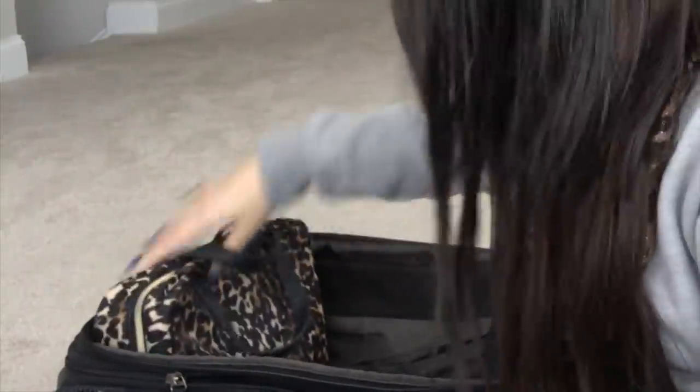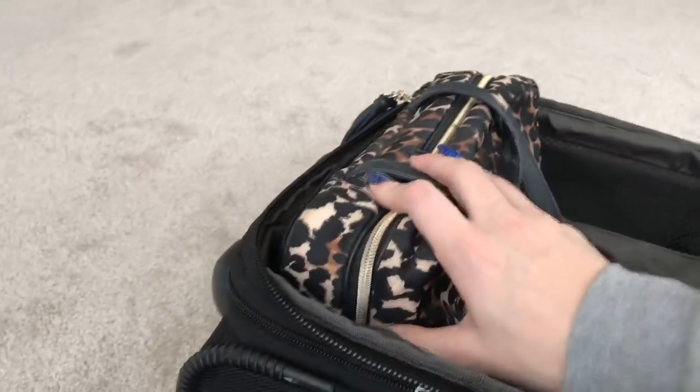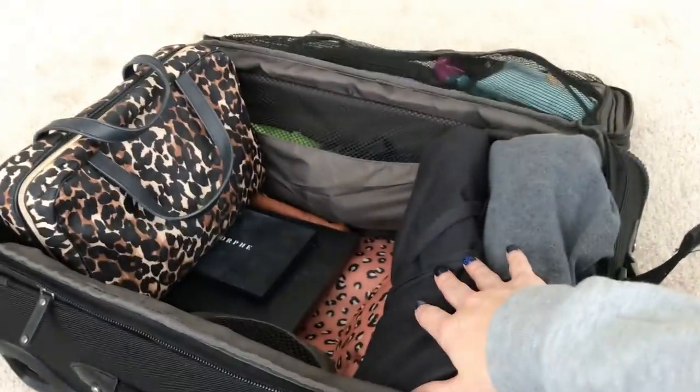The next item is my main makeup bag from Victoria's Secret - my friend got it for me and I'm obsessed with the cheetah print. It's large, and I carry and use more makeup than most people, but it is what it is. I stand it upright and stick it just like that. Even with this big makeup bag, this suitcase doesn't even remotely need to be expanded, and it still gives me all this extra space.